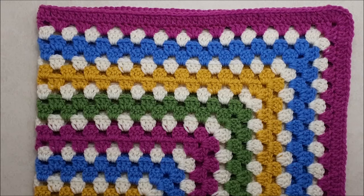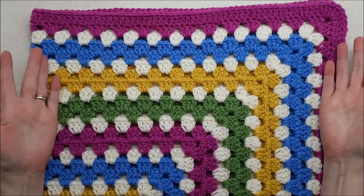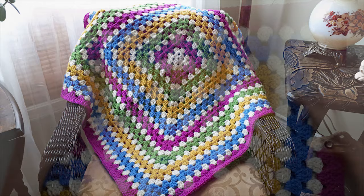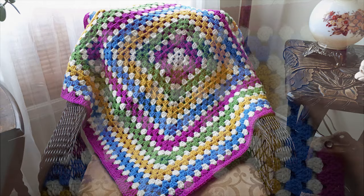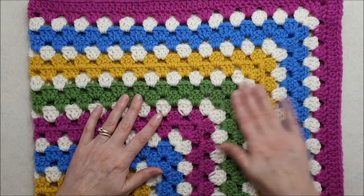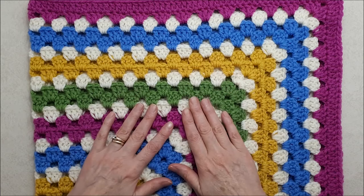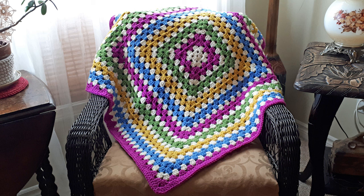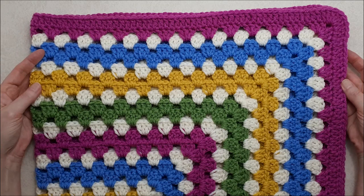Here we are all done! I can't get the whole thing into the camera so I'll insert a picture so you can see how it looks when it's all open and done. It finishes at 33 inches with a total of 28 rounds. You can make this any size you like with any color combination, and you can change up the border. This is an acrylic material — machine washable — I always wash in cold water and lay flat to dry, and I use a hand steamer to steam the outside edge. I hope you enjoyed this tutorial — please give it a thumbs up and subscribe to my YouTube channel for more creative and inspiring videos!